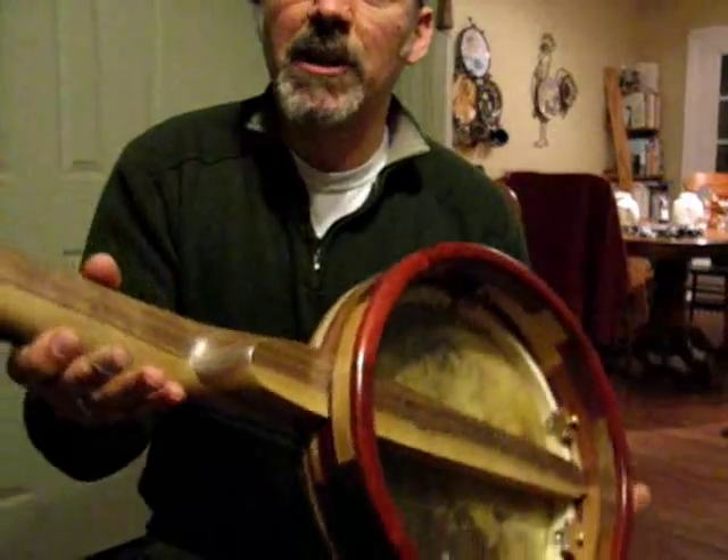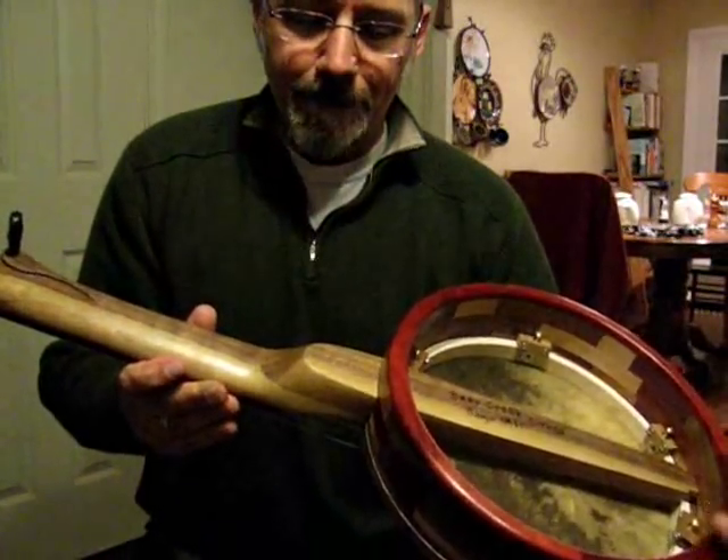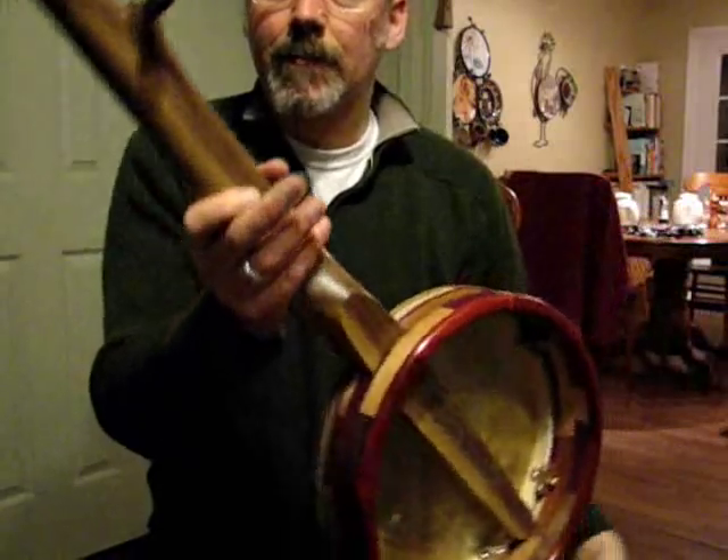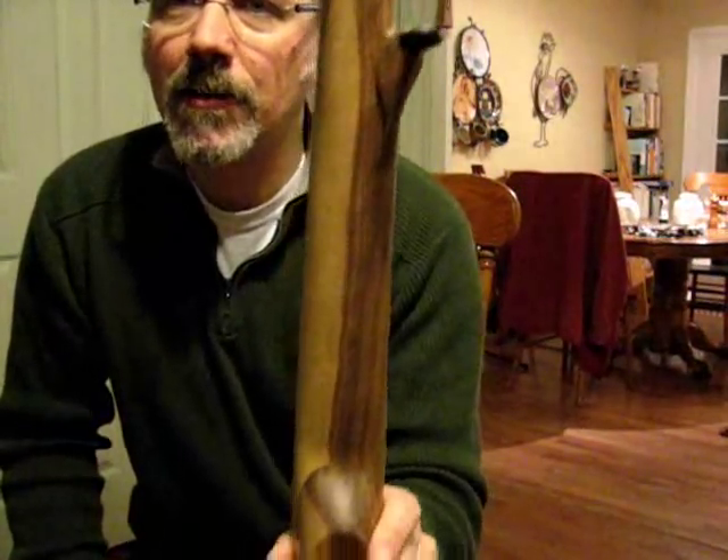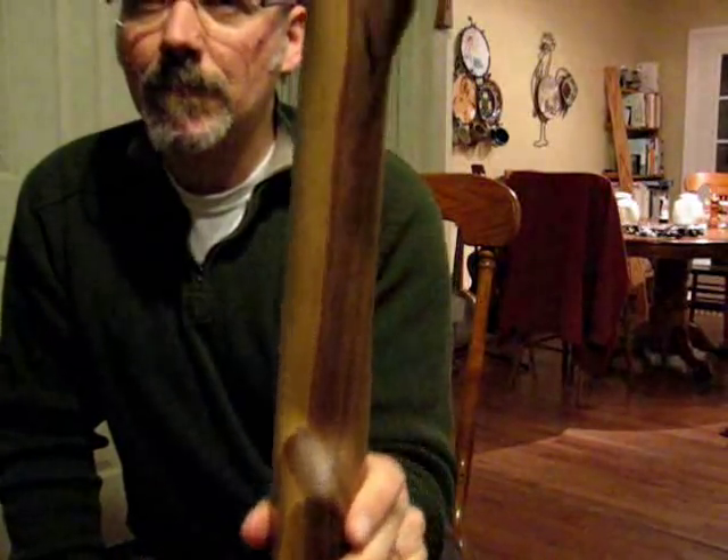Very distinctive piece of walnut for the neck — almost what you would call a stripe right down the middle. Same piece of wood, very pretty.